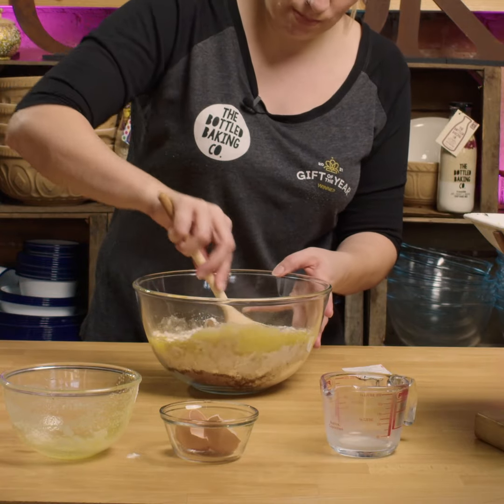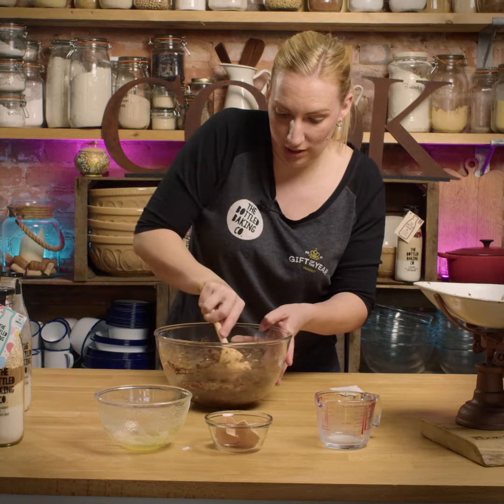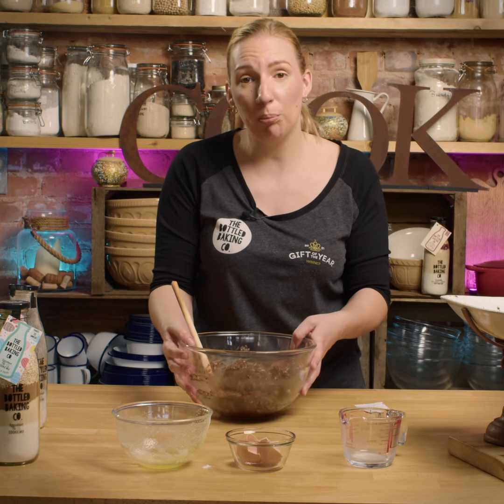Give it all a good mix, mix it into a nice dough. There we have our cookie dough — I'm going to put this in the fridge now to chill for 20 minutes.